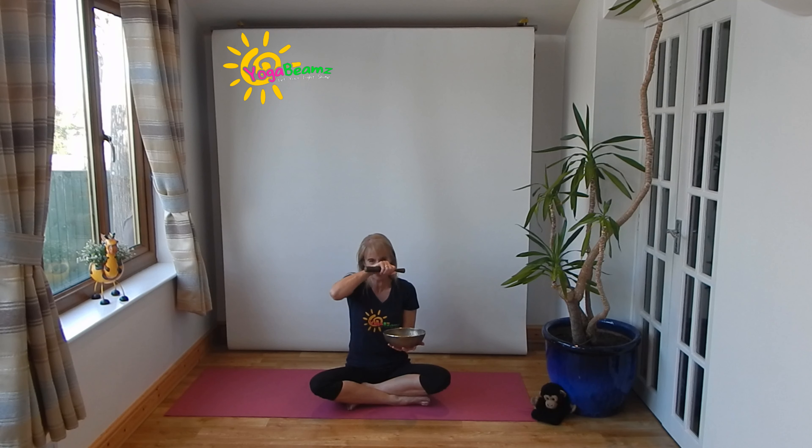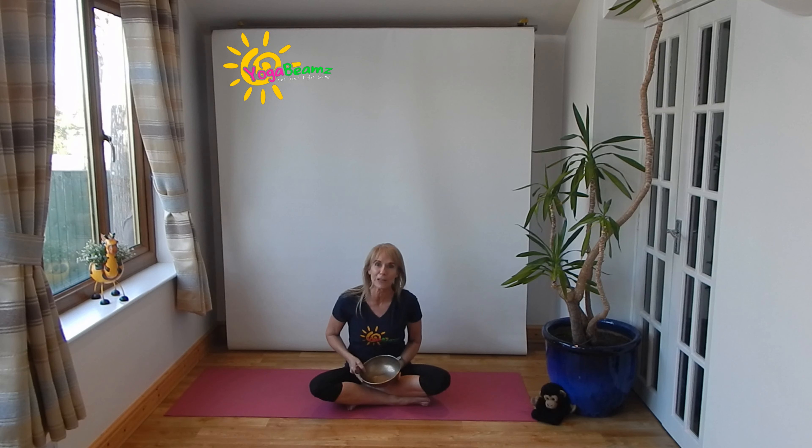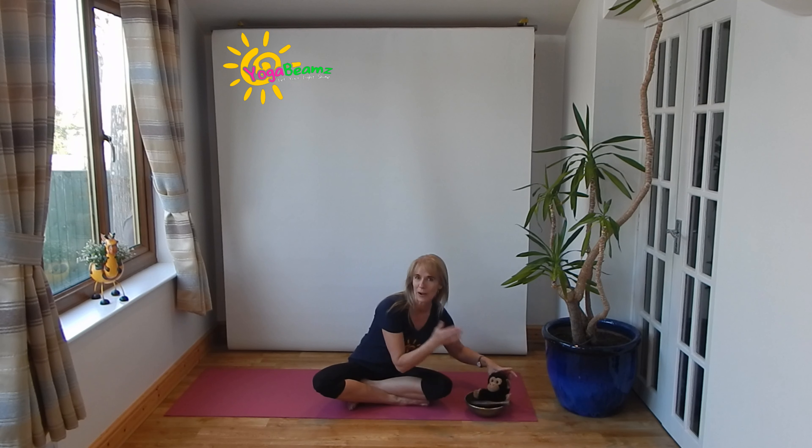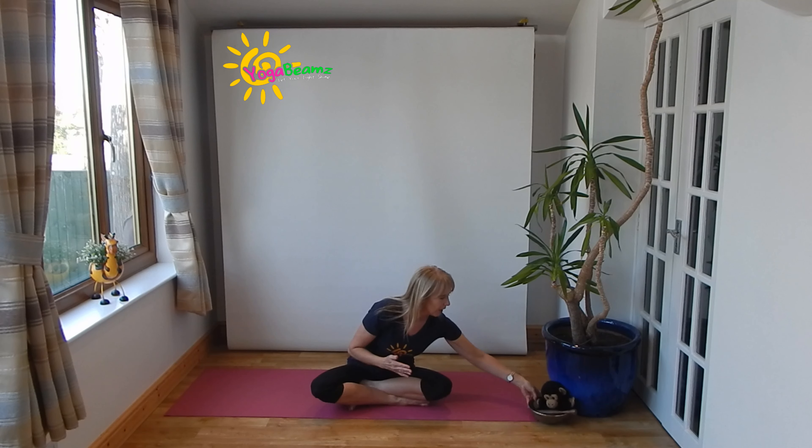Get ready. Oh my goodness, it's singing already. I am going to have a busy nose — it's really going to tickle my nose. Oh my goodness, that tickle, tickle, tickled my nose and made it go really busy. I think we better sit Chunky Monkey in the singing bowl. Oh, my nose is still busy! Okay Chunky, you sit there.